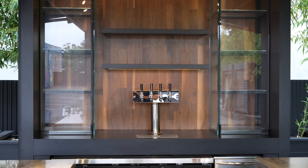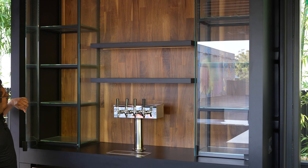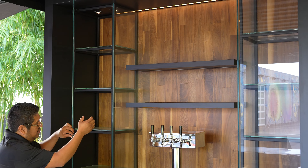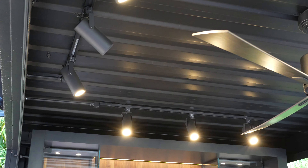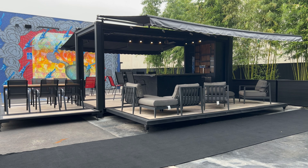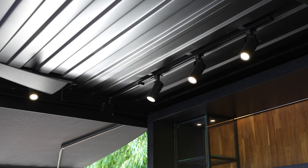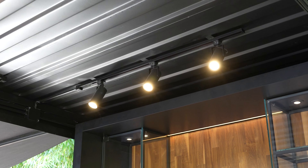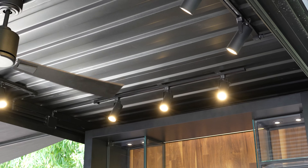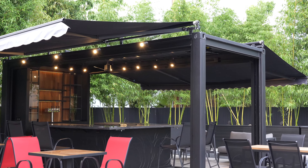You can see we have the kegerator. So you have the beer tap, you have the ice maker machine, and here you can grab some beers if you want. The container is working 24/7 so anytime it receives clients or something, you can just grab some beer. And it's cold. Pretty good beer.